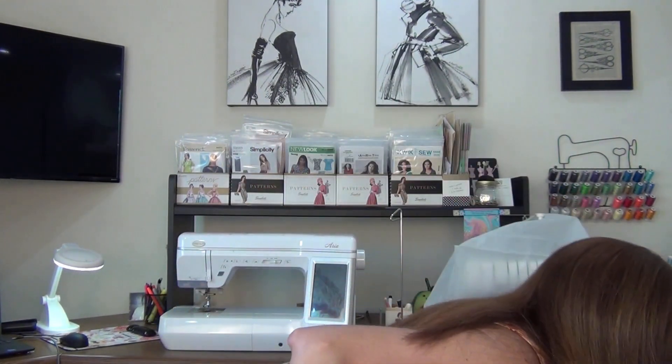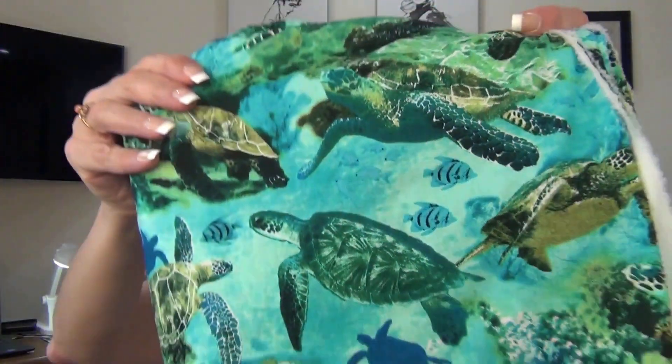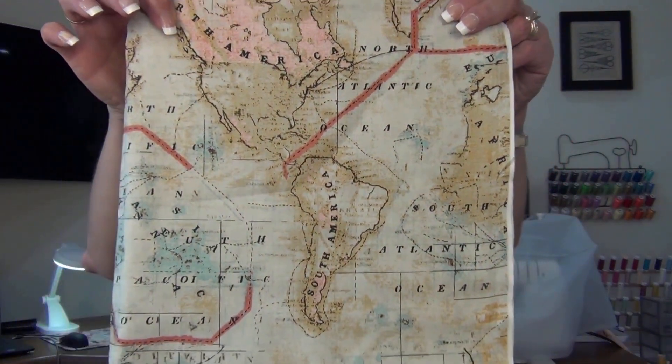I also got some more threads and some lace at Hobby Lobby. Then we went to Joann's — Tom is in love with his shirt and wants more. He picked out this turtle fabric — beautiful colors. We live in Florida, so when we go on the boat he can wear these tops and be protected from the sun since he gets sunburned easily. He also picked out this world map fabric on his own, and he wants wooden buttons with that one.